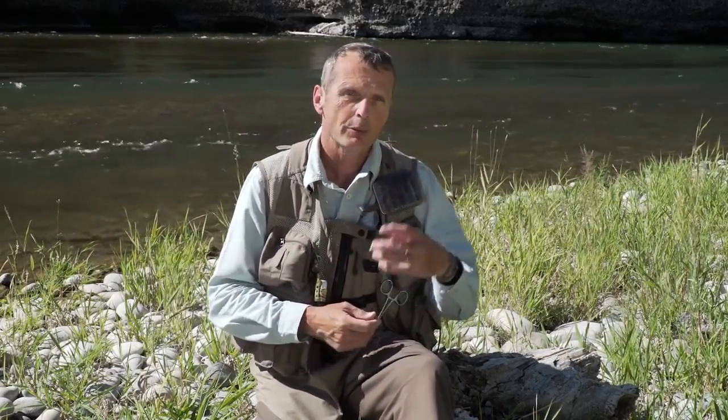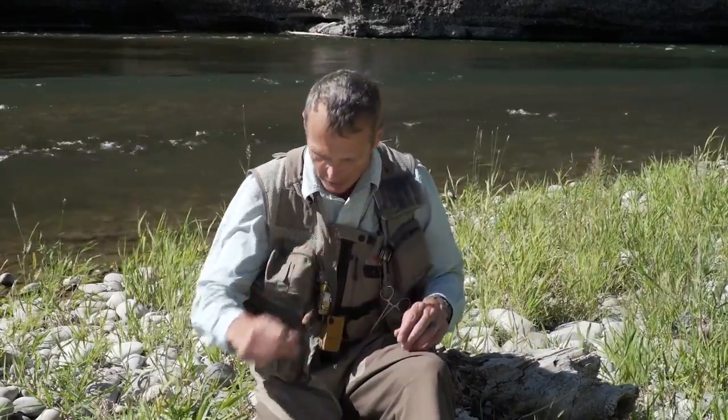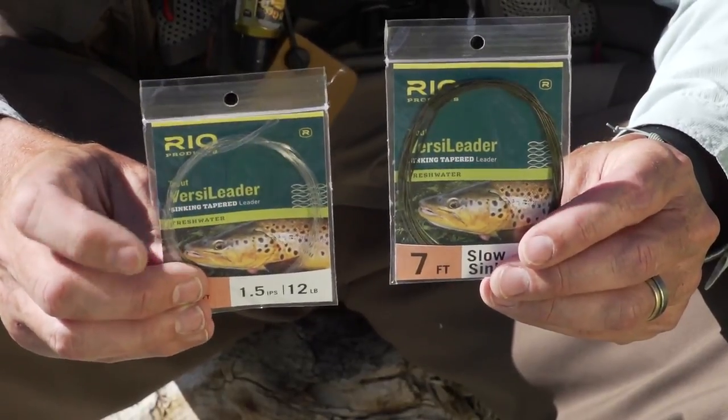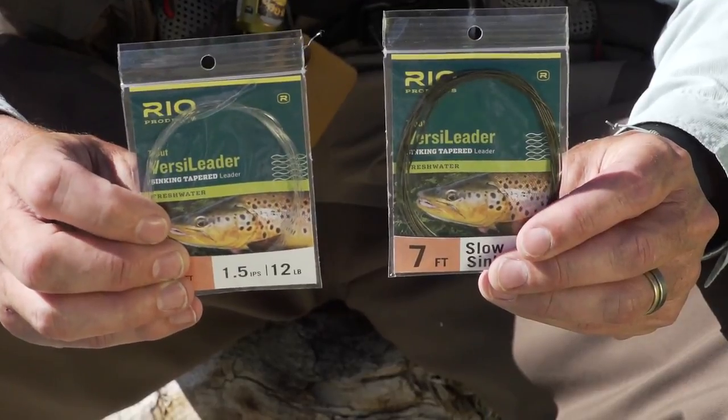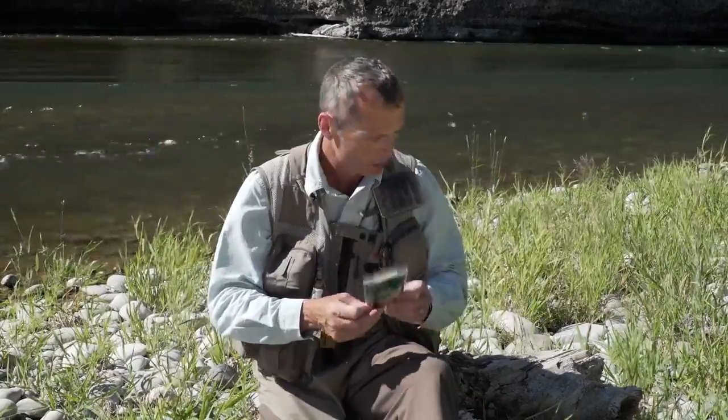On the front end of that line, you don't want to put your regular leader on — you can start there, but soft tackles are very light and small. When you cast them across a current and swing, they can sometimes skate in the surface film. Fish don't like to come up to the surface film to grab them — you might see splashes behind the fly indicating interest but no take. So put on a sinking leader instead. We make these at Rio — they're called VersaLeaders. The clear one is an intermediate VersaLeader and the brown one is a slow sinking VersaLeader. Both will make sure the flies swing under the current a little bit deeper, more in that taking zone.